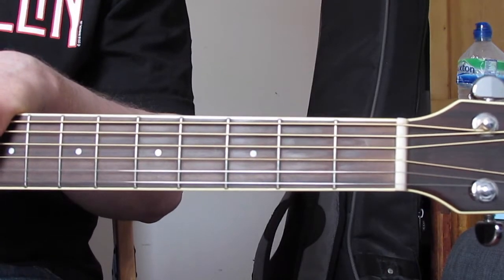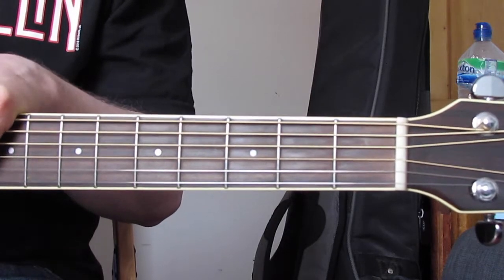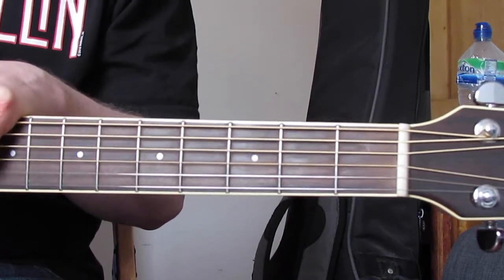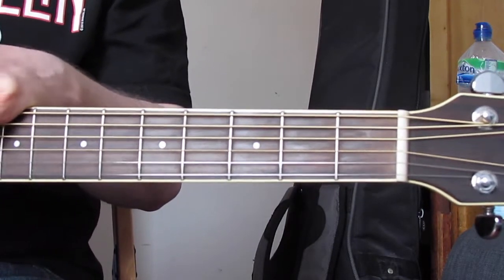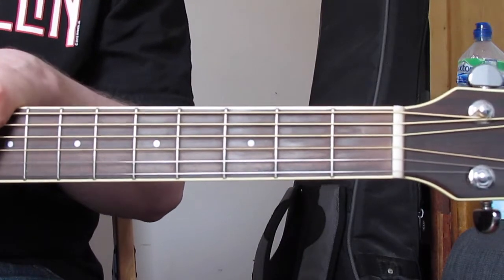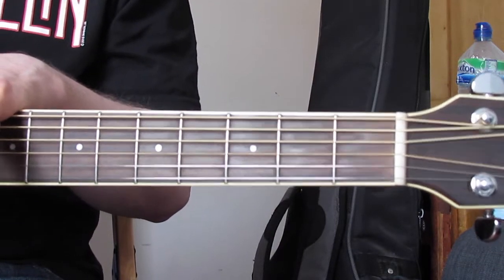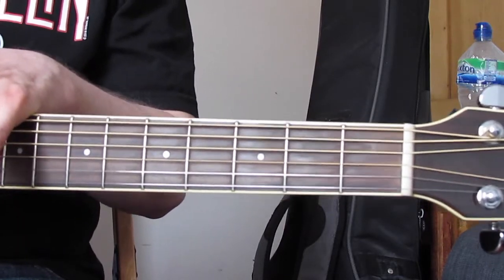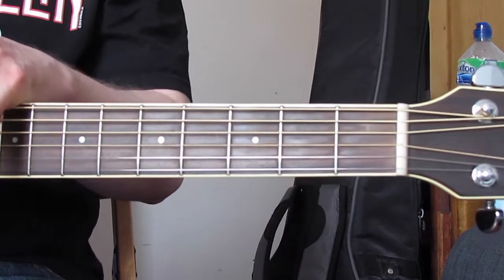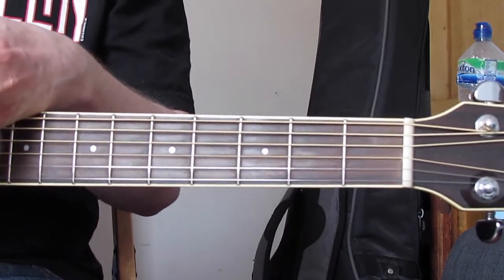Hi guys, so that was me playing through House of the Rising Sun. This is a song I teach quite early on to my students. The main reason I'm putting up this video is for those students, but if anyone else is watching, hopefully you'll find it useful as well. What I just played is your target with the picking pattern.